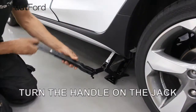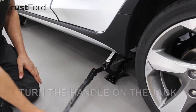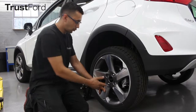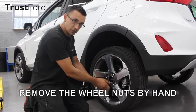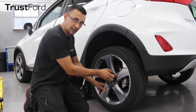Turn the handle around on the jack to raise the vehicle, ensuring that it is high enough to fit a fully inflated tire. Once your vehicle has been raised off the ground, you should be able to loosen up your wheel nuts by hand, but do be careful while removing the alloy wheel because it can be heavy.